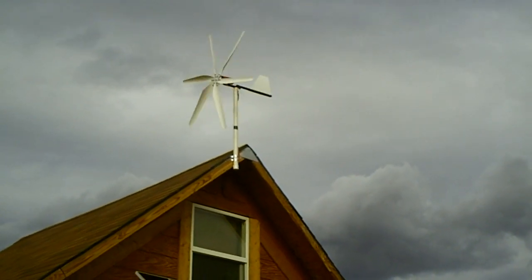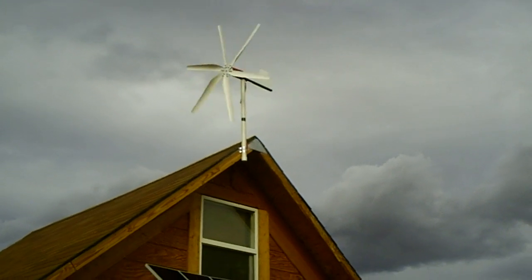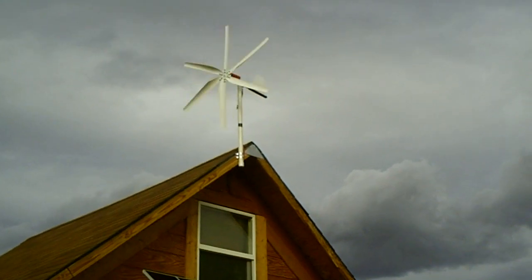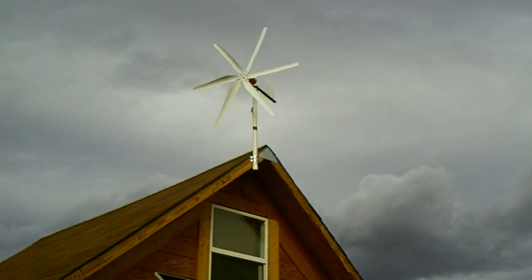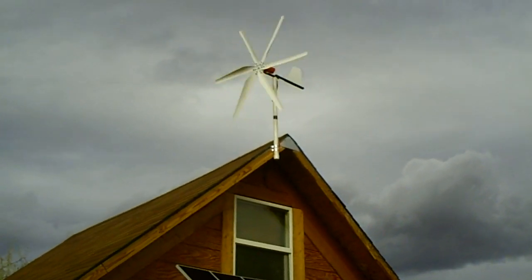That will charge my batteries up, especially during winter time when we get a lot of days with wind like this but it's cloudy and my solar panels aren't producing quite enough power. The wind generator is going to do its job to bring the power up to the batteries. That's what I expected from it and it's doing a really good job.